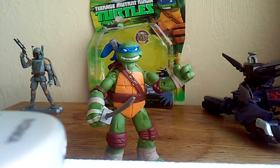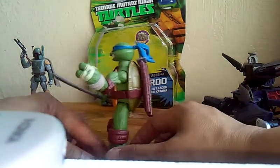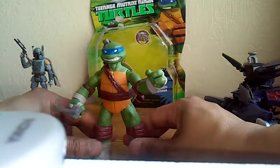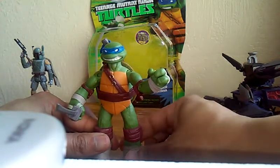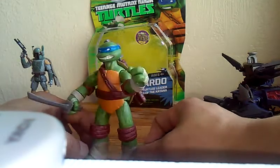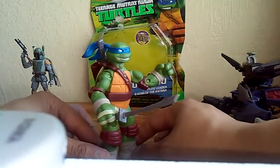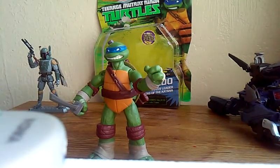That's it for right now. I probably got another review coming up on a Transformer toy — robot, whatever you want to call it. He's cool, I'm happy with him, it's not all that fancy.